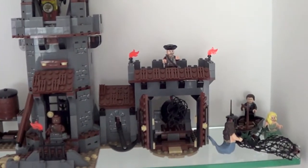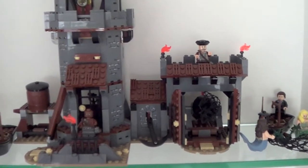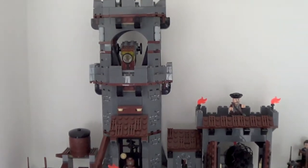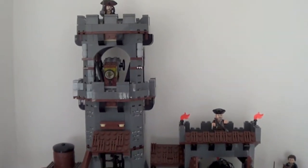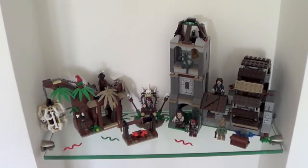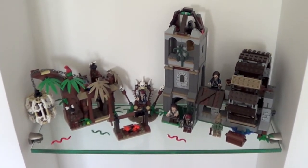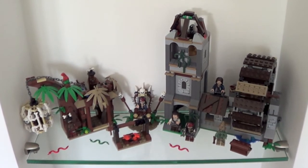The whole shelf is dedicated to Whitecap Bay. You can see the mermaid here, the lighthouse, and everything — you have already seen it in my detailed review of this set. The third shelf instead is a mix of two different sets.